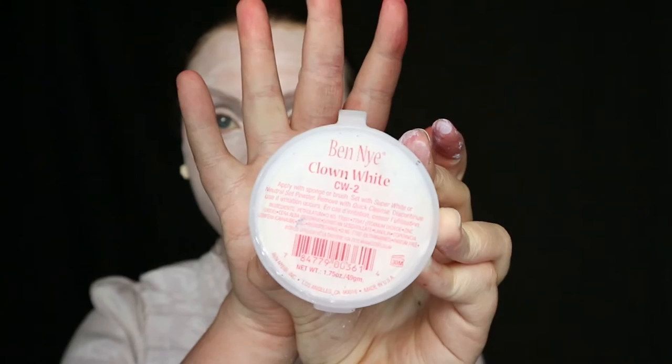Starting off, I like to take a water activated paint to start my white build up. You might think you are doing something wrong when you paint this on and find that it's super streaky — I promise you you aren't. You would just need several layers of white activated paint to get an opaque white, which is why I'm going over this with Ben Nye white cream paint.